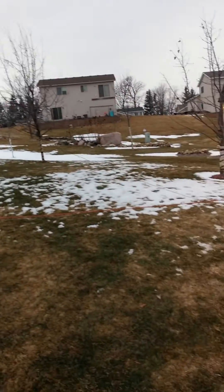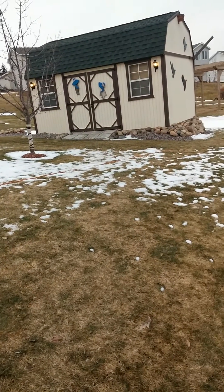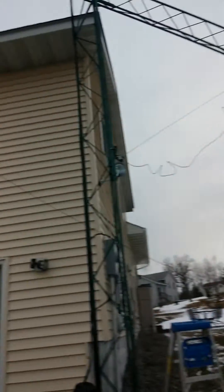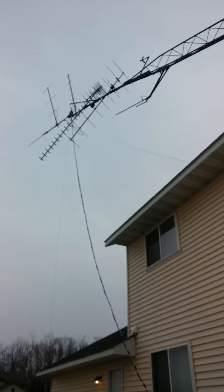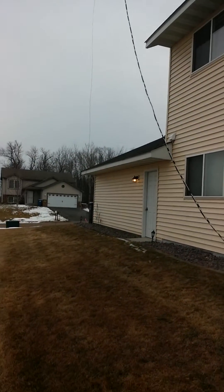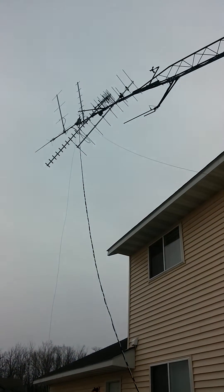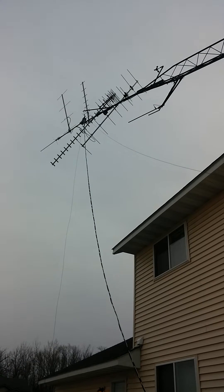We've got a G5RV. It'll go to the corner of the shed where that standoff is, up to the top here, and that's going to tighten up on the corner of the house. Let's just see where we're at right up here — I think we're okay. Let's go a little bit slower.